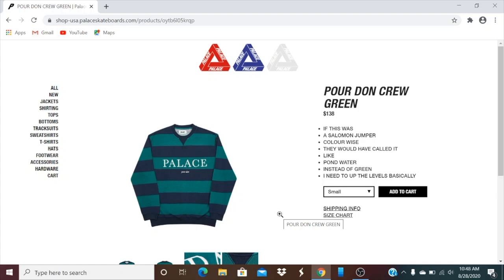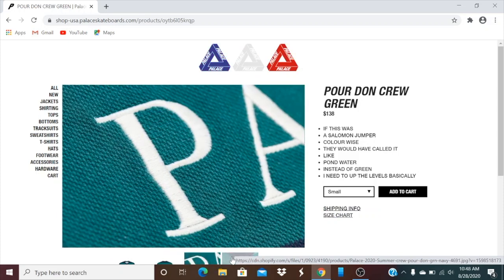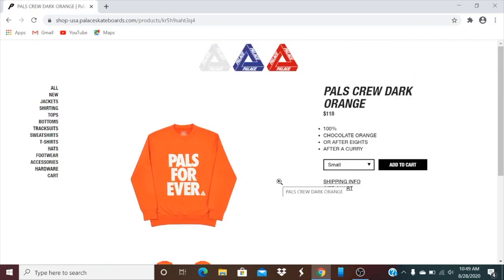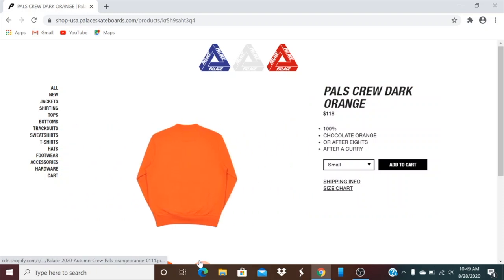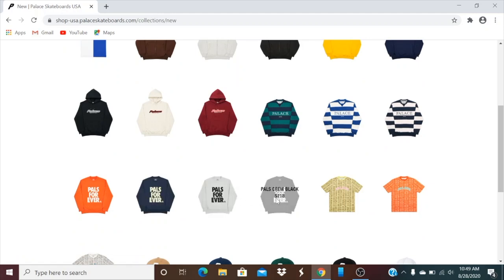This one's the Porton crew, green color, retails $138, and you have all the sizes there. On the back it's plain, and you got the embroidery stitching. They also have a blue color and a pink color. This one's the Palace crew dark orange, retails $118, all sizes available. You got the Palace Forever and the tri-ferg logo right there. On the back it's plain. They have navy, gray marble, and black color.